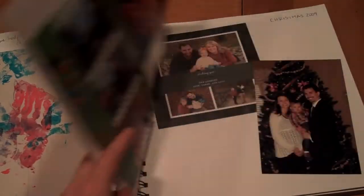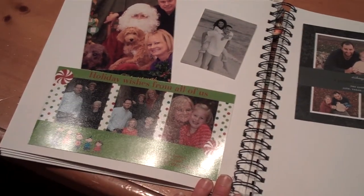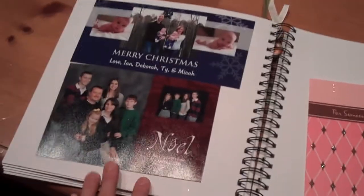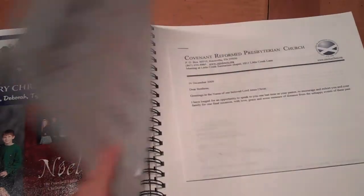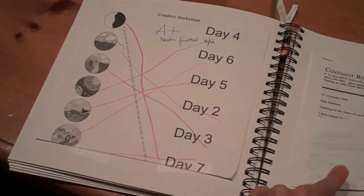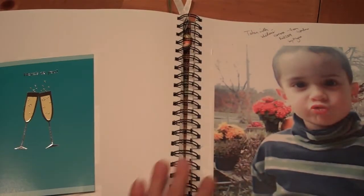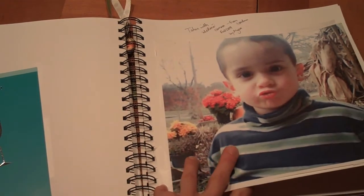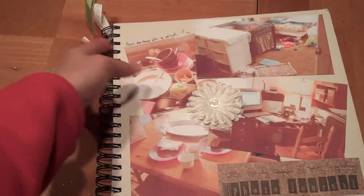Here I put all of our Christmas cards from this year — that's fun because I know a lot of times they just end up getting thrown away. That was a fun way to save those. More Christmas cards, birthday cards, an important email, and my son's first kindergarten test slash quiz — just fun things I want to save. There's also a photo my son took with his digital camera, one of his first photos.